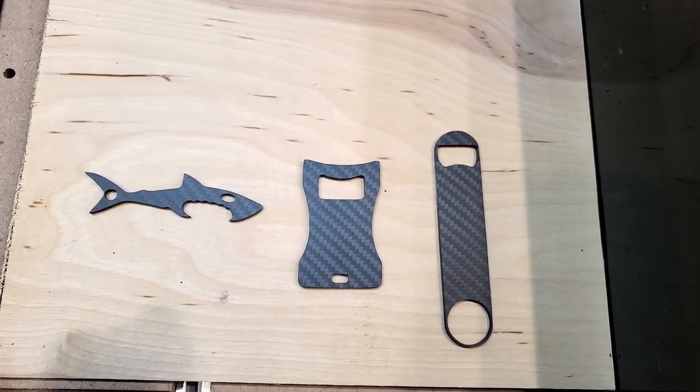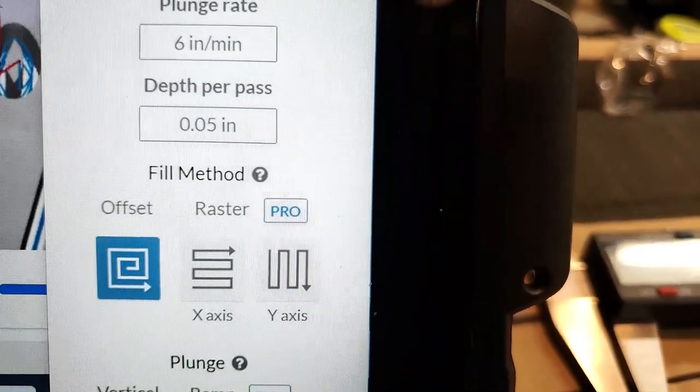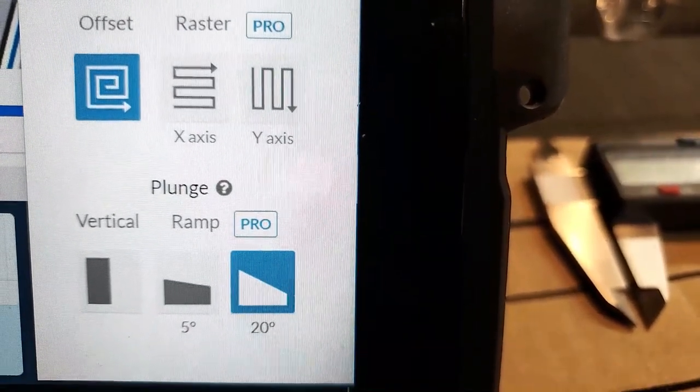I'm stoked! Here are my final settings: 15 inch per minute feed rate, plunge rate 6, depth per pass 0.500 of an inch with an offset pattern — the roundabout. I found that a 20% plunge angle gave me the best result. I am super excited about what we created, and maybe this is a new frontier of material I can work with regularly. It is an expensive material though — that 200 by 300 millimeter plate cost me about $15 to $16. Be prepared to spend more than MDF.